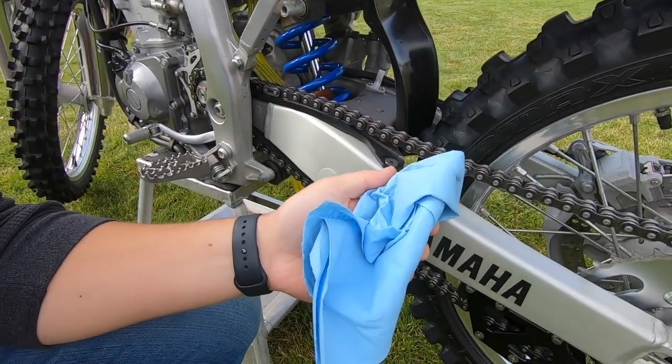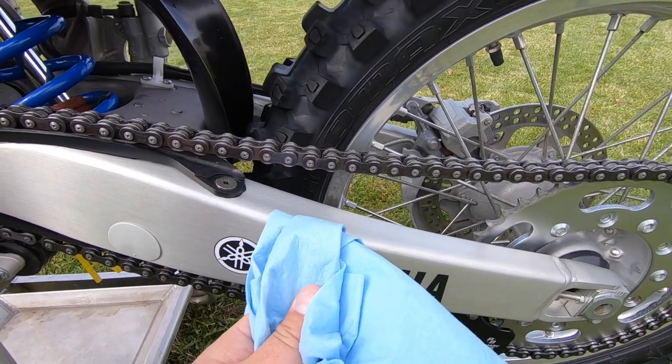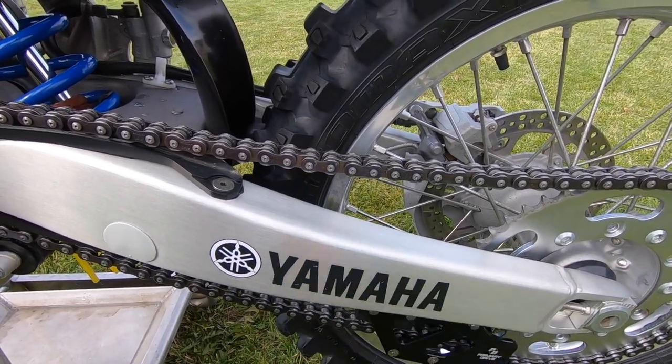We're pretty much there. The very last thing I'm going to do is take my blue shop towel and wipe off all the dirt and excess water that's on there, and then I'm going to go ahead and spray it with my chain guard.